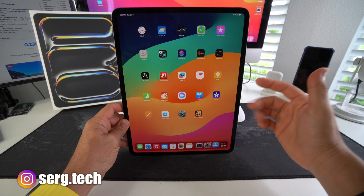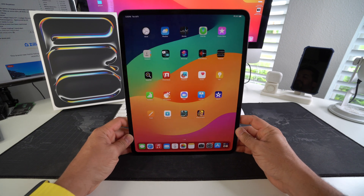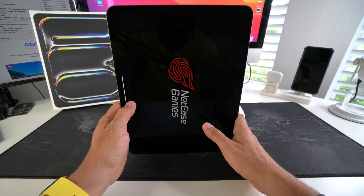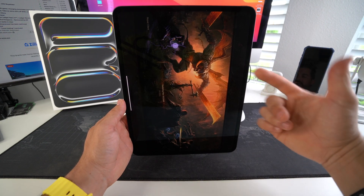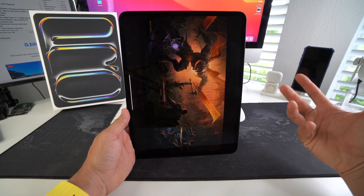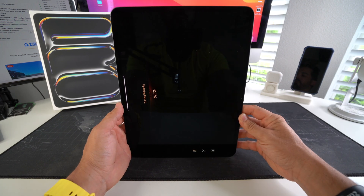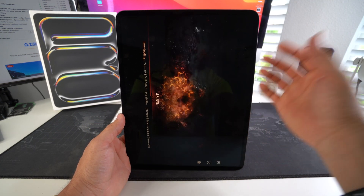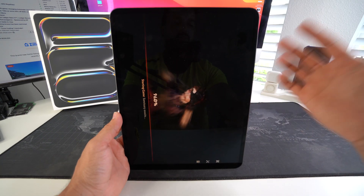I'm going to show you how to force turn off and restart your Apple iPad Pro M4. This comes in handy if you're stuck using a certain app, playing a game, or your iPad is just acting really slow — maybe because you have too many apps running in the background or because your iPad is running out of space. Performing a forced power off and restart, also known as a soft reset, will help your iPad reboot, close all running processes, and start running fresh again, which usually fixes a frozen screen.